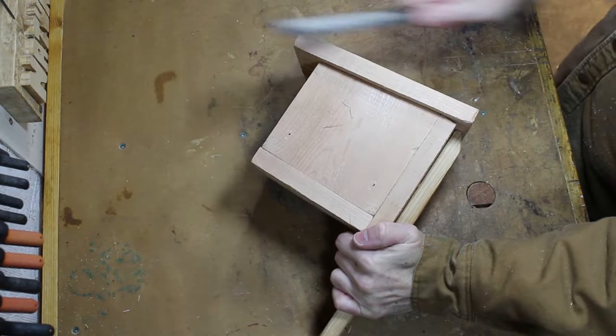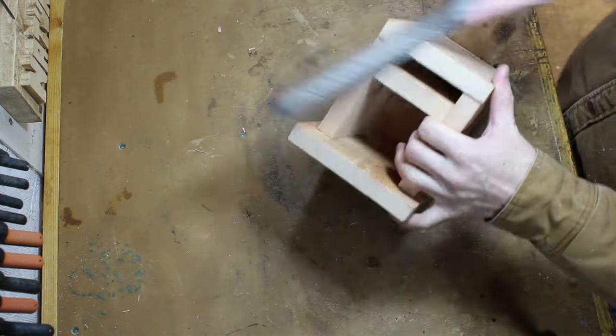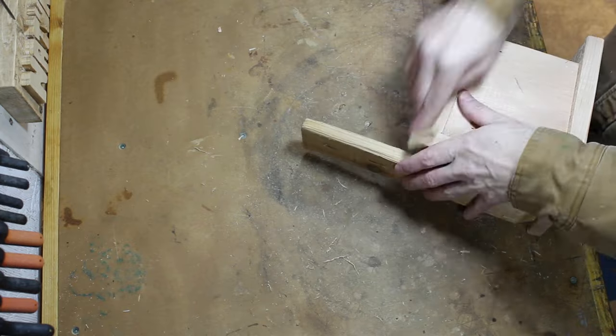I'm going to create a bevel around the top and soften up all the other edges. Sanding is a nice touch — well worth the elbow grease.